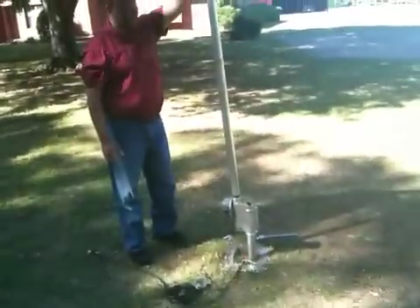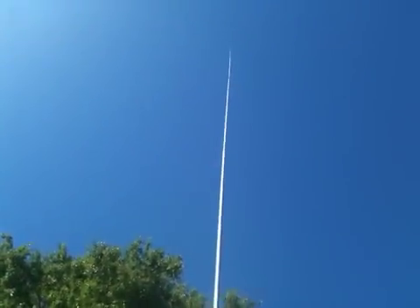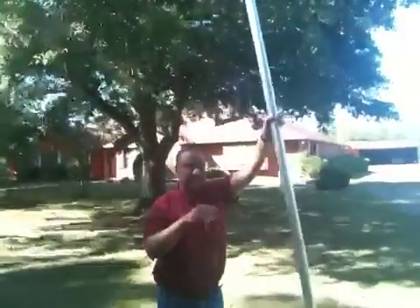It's self-supporting up to about 100 miles an hour. You can see on the top of it how it is flexible and moves around in the wind a little bit. This is in full RAP.